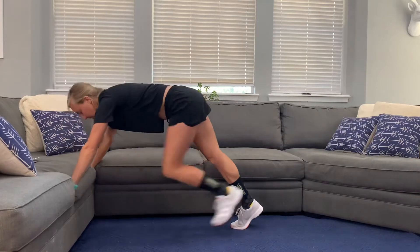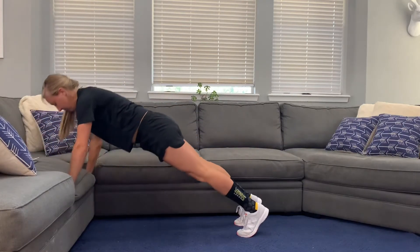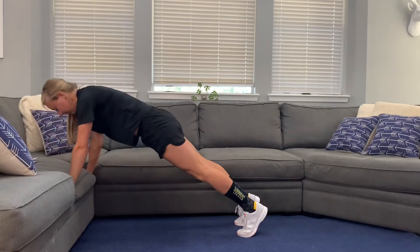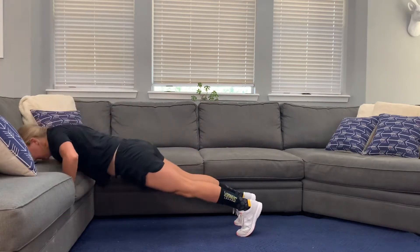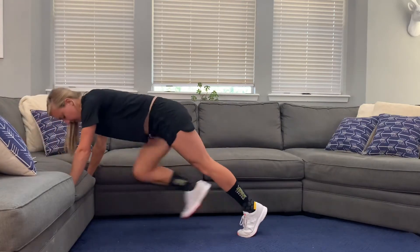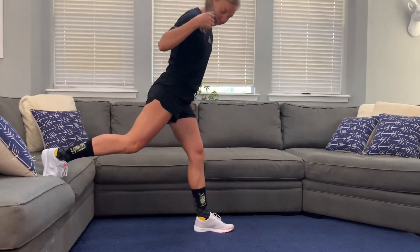The next one we're going to do is getting into a plank routine and we're going to do pushups on that bench. The higher the bench, the easier this one's going to be. So if you're doing it on stairs, you can go higher up or lower down, whatever makes sense for you. Do what feels comfortable.